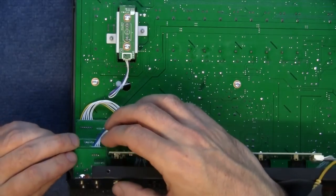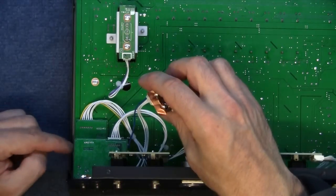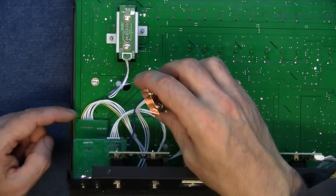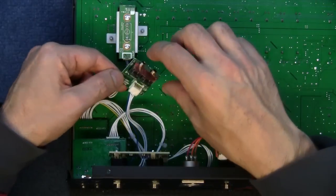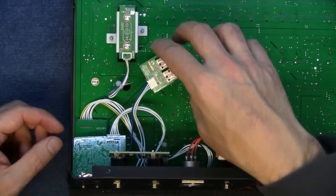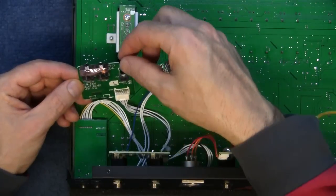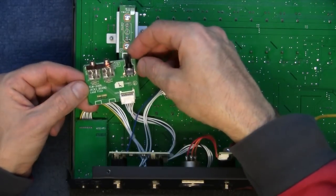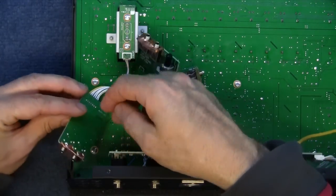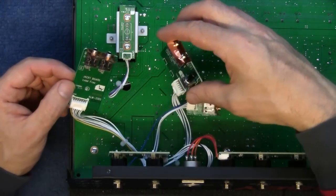You have to remove the CV gate and trigger jacks because there's a screw on the big board hiding underneath the CV jack port. So you've got to get these off to get that last screw out. They're just basically 3.5mm jacks — so that's your trigger, and this is your CV gate. The volume control for the headphones is on that board too. And last but not least, CV in and out — just basically jack boards.